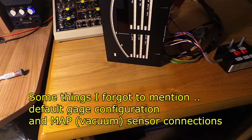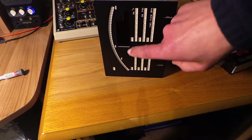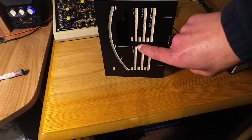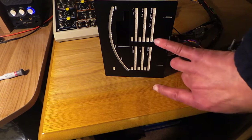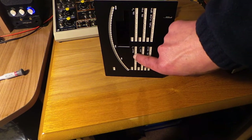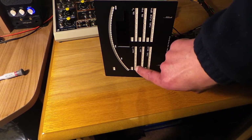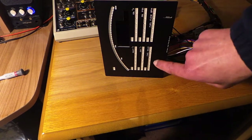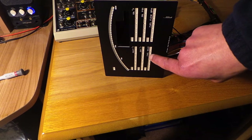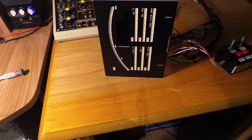In terms of the displays, engine RPM is displayed as a numeric value and as a power arc — effectively a bar gauge with 32 elements. The bar gauges at the bottom can be configured either to operate as single 14-element displays or as pairs of seven-element displays. By default we configure them as three 14-element displays — the upper one is oil pressure, which we've mentioned.